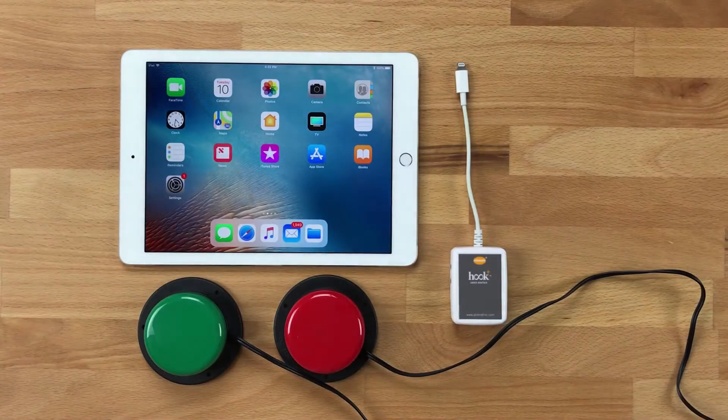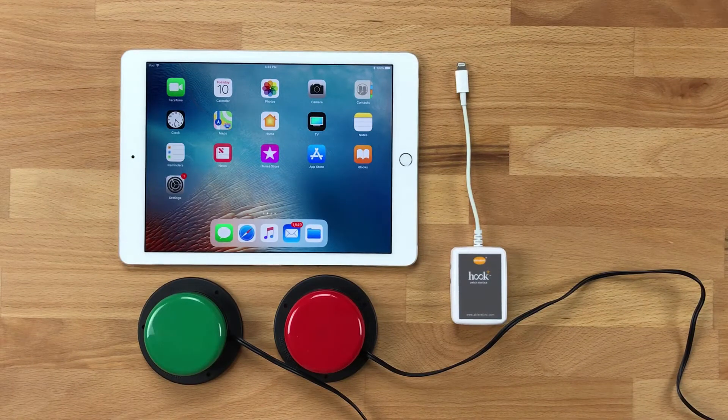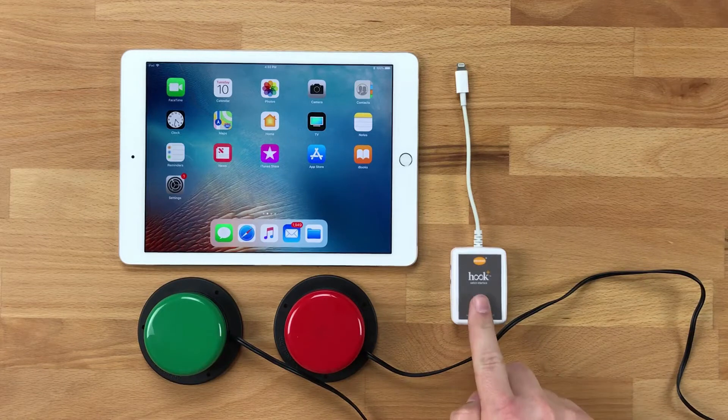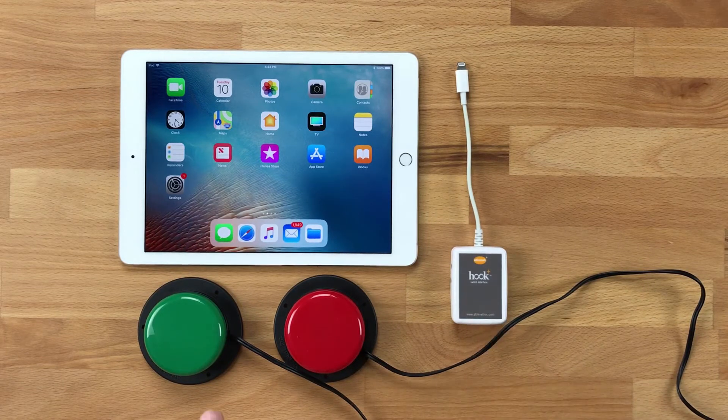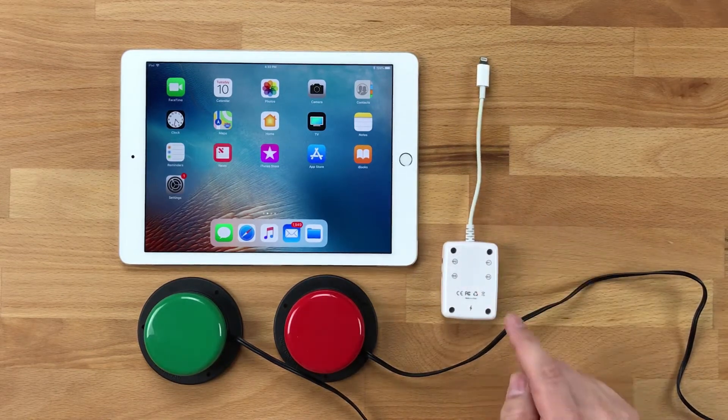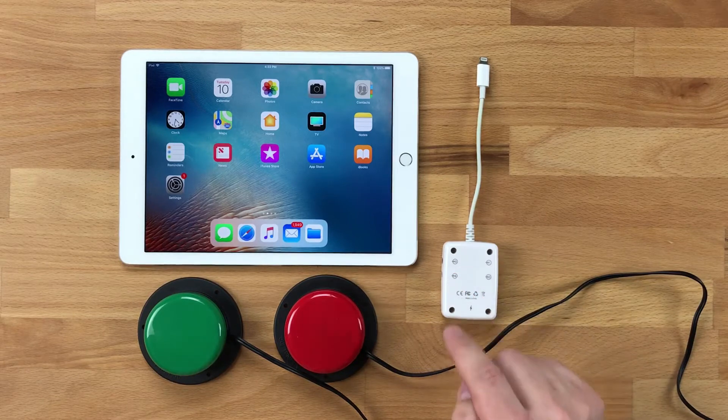Let's go ahead and get started with the auto configuration of iOS switch control with Hook Plus. What we have here is the Hook Plus iOS switch interface, two Jelly Bean switches, and an iPad. I'm going to flip Hook Plus over — on the back you'll find switch jacks 1, 2, 3, and 4.